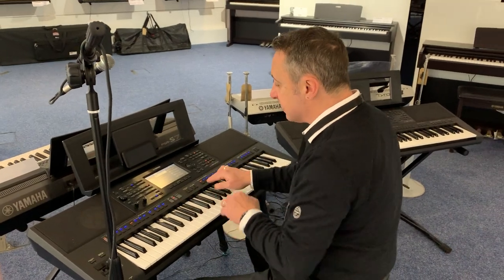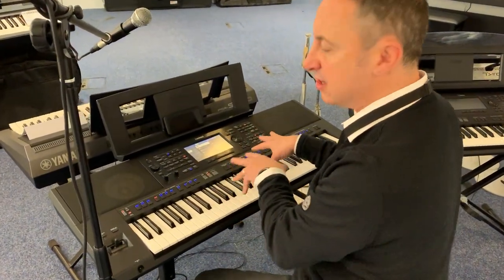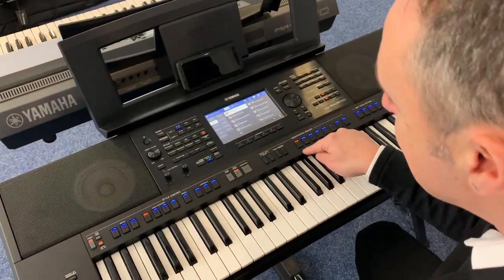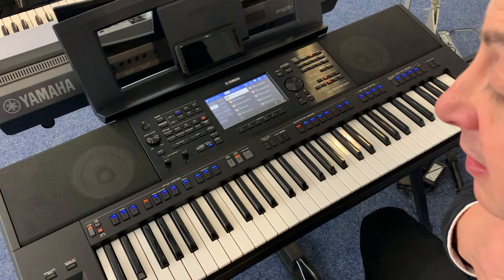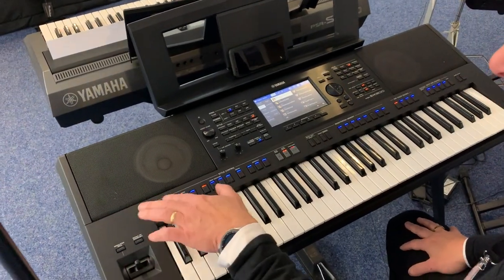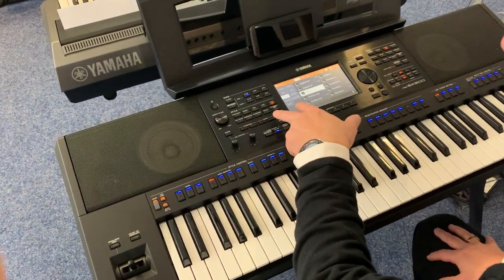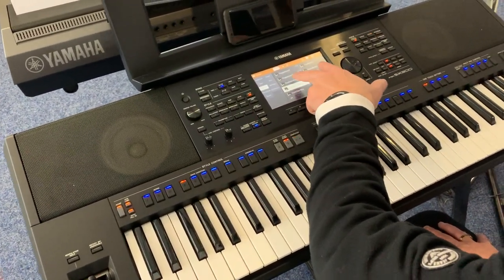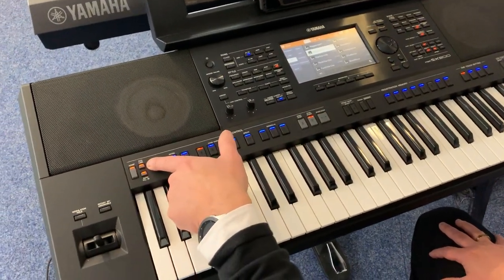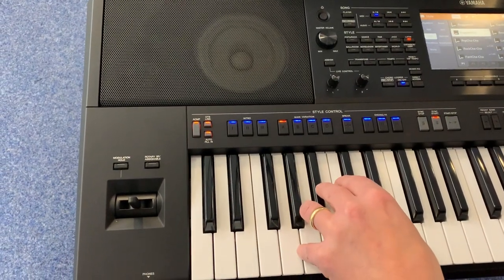You can also save your favourite settings into what they call the Registration Memory. I've saved a few of my settings in there to speed things up — when I press it, you can see it's lit red, which means I've selected my sound setting. Now the thing you want to look at to set it up easily at home is when you pick a rhythm by pressing the one you want — if you have the OTS, which stands for One Touch Setting, link button on the accompaniment button.